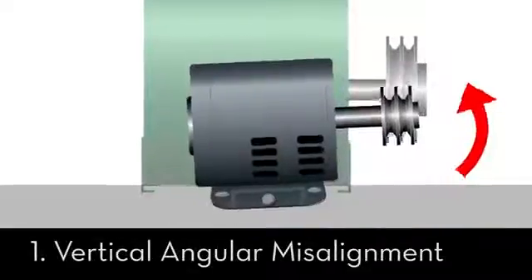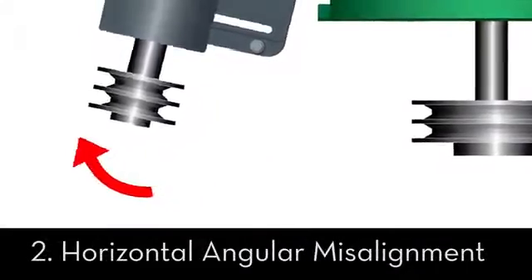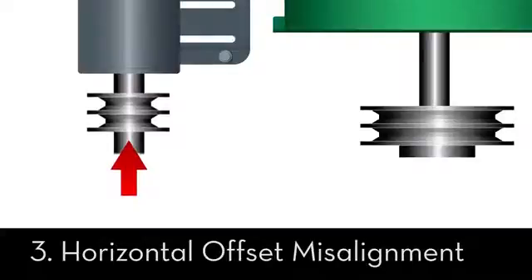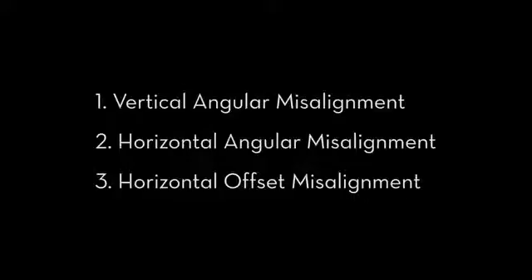Now, let's introduce misalignment, which can occur in three different axes: vertical angular misalignment, horizontal angular misalignment, and horizontal offset misalignment. Using the Belt Hog, we will correct these three types of misalignment in order, one by one.